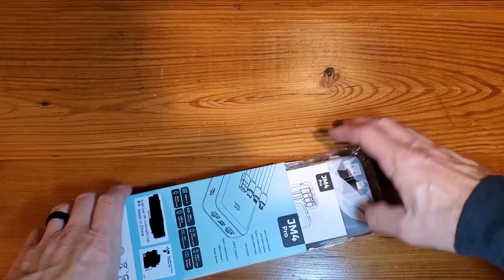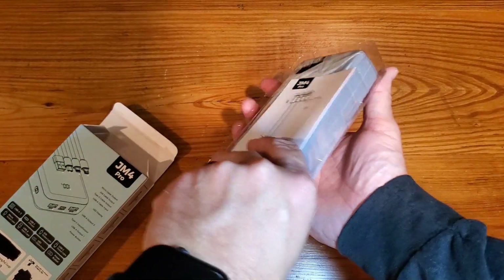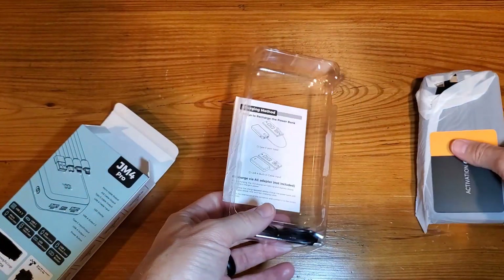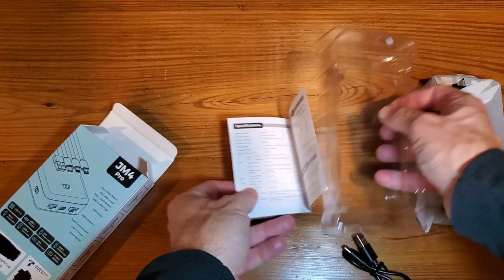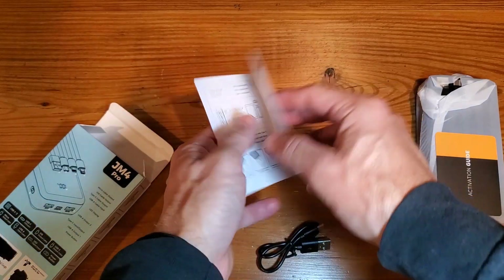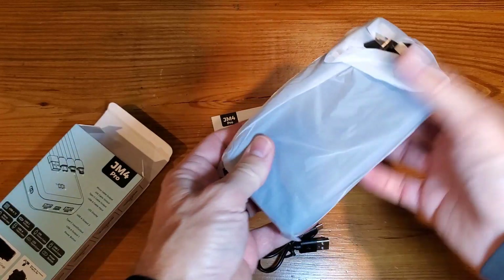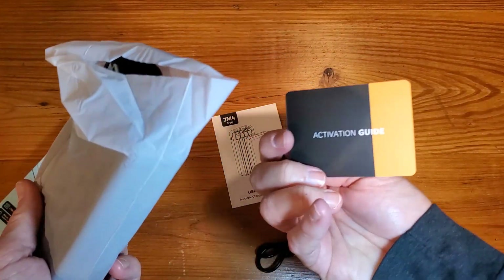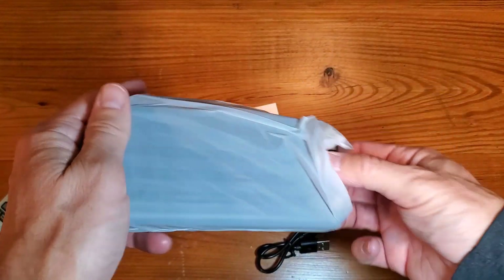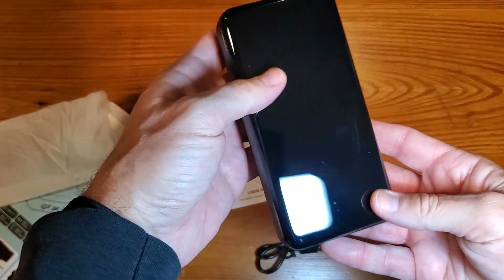Getting this out of the box, you'll see your charging cable, instruction manual, a simple how-to guide on turning it on, and a quick user manual.